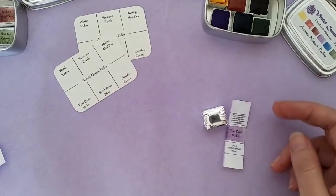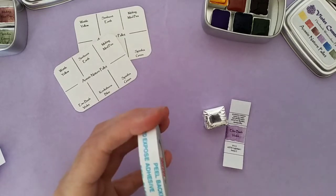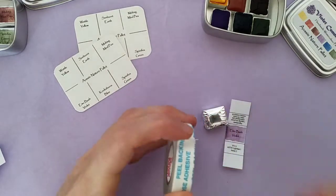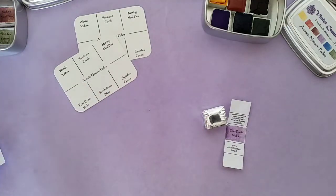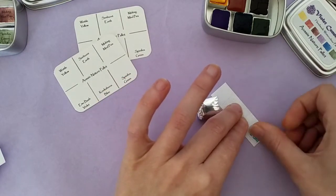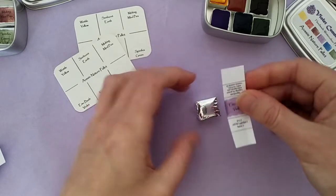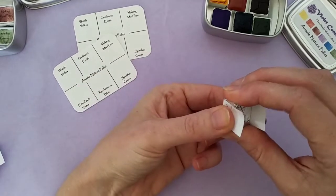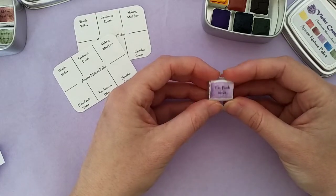I've actually enjoyed it — this has been really therapeutic to do. I really enjoy the process of paint making. It's something that's hard to describe, but it's very soothing and relaxing. I use a bit of double-sided tape on the back of the bottom of my label, which I made on my printer using Word, and I stick each one to the pan. And that's how I wrap each of my individual colours.